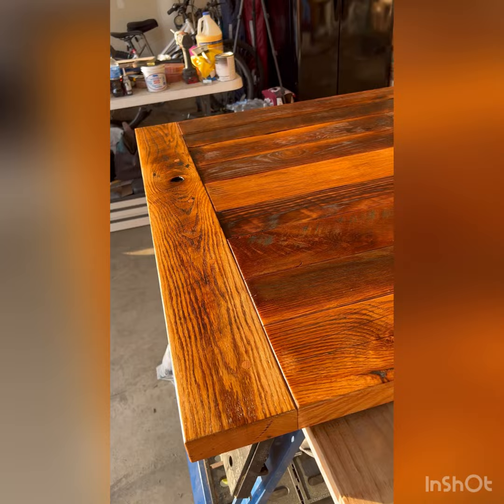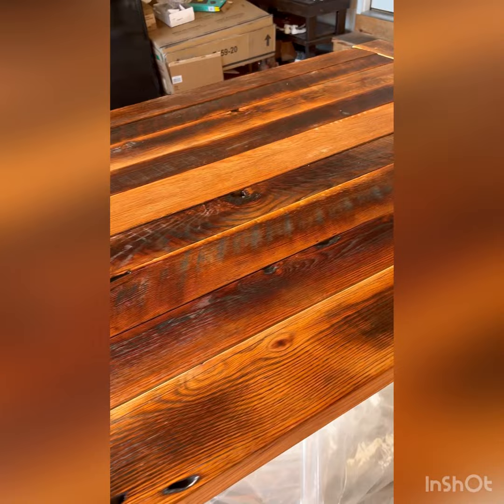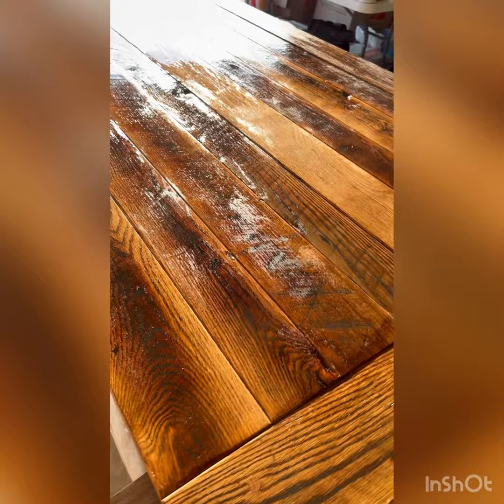This is after the first coat. I ultimately did about three coats total and did a light buffing in between with red scotch brite. You'll see here in a second once this tabletop dries it really, really looks nice.